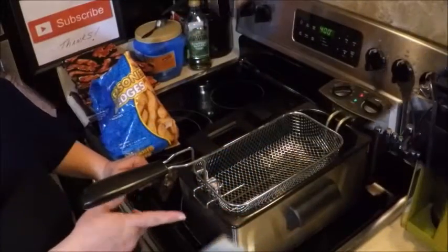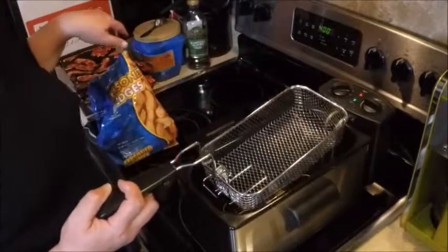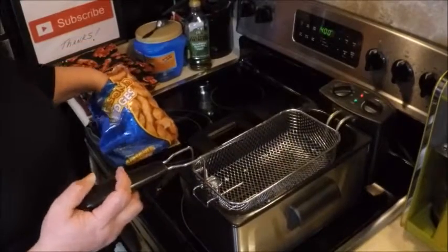I'm going to use my Hamilton Beach little deep fryer — it's already heated up, the oil is nice and hot. Just to keep the fries from sticking, I'm going to dip the basket in the oil first — little trick.